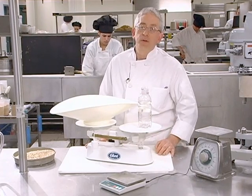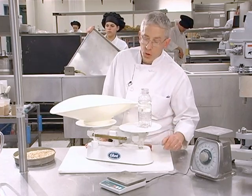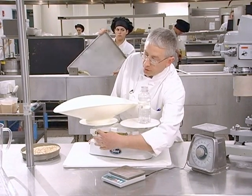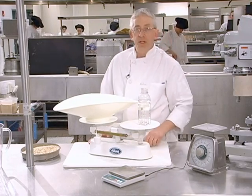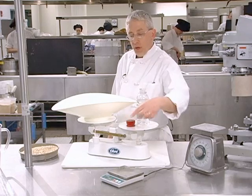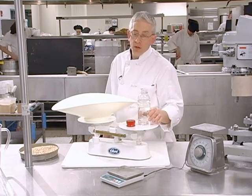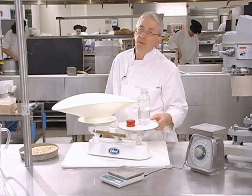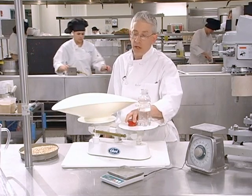Let's say I wanted to measure a pound of oats. I could do this two ways — I could move my ounce graduation all the way to 16, but what's easier is to take a one-pound weight. We have three different weights here: the red is one pound, the yellow is two pounds, and the orange is four pounds, and from there we can make up basically any amount that we need.